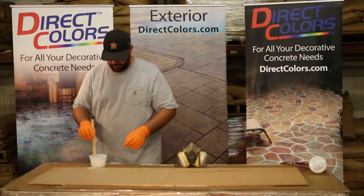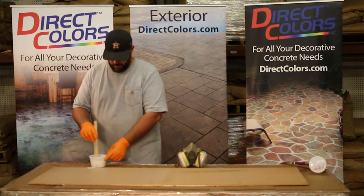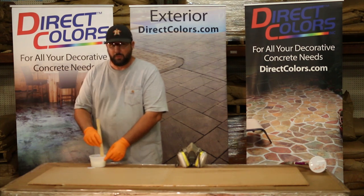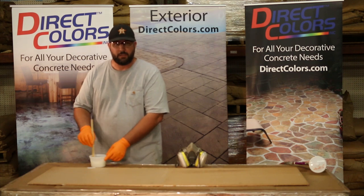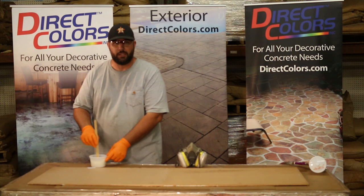Once I get this mixed up, we're going to pour it into the top of our gravity feed gun and it should be ready to start spraying. With polyurethanes, you don't want to spray them too thick. The wet film thickness on this is about 5 mils — to give you an idea, it's about the thickness of a sheet of paper. Very thin.